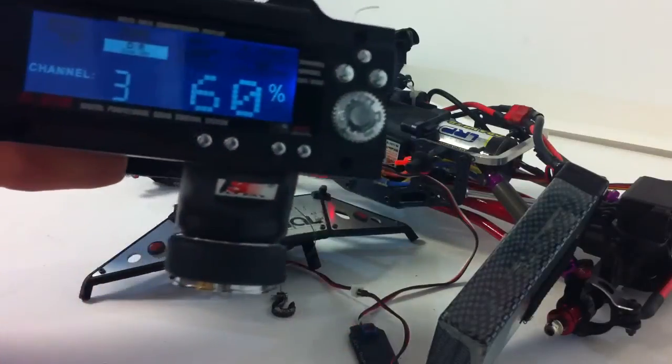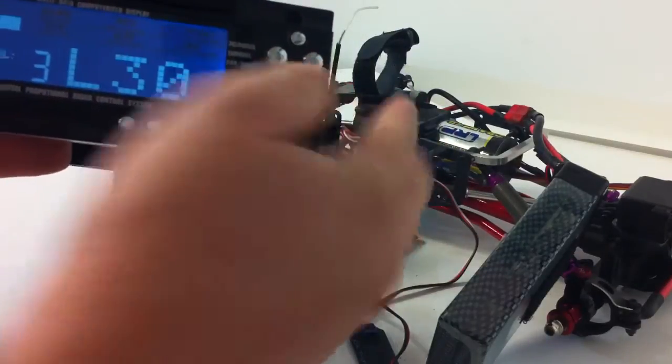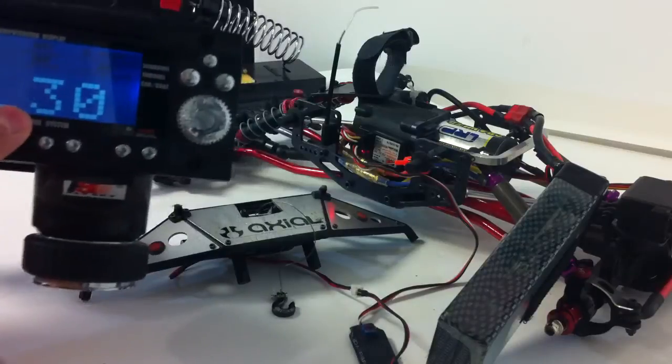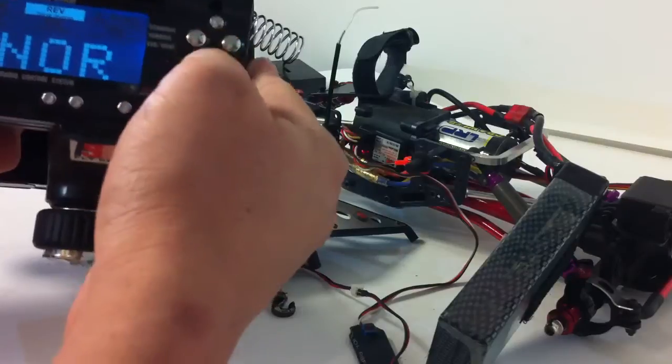Your dual rate, you want to keep it at 60%. Your trim to the left, 30. Well, if you have it reversed, it'll be to the right, 30. Let me show you guys now how this works.